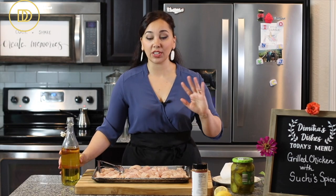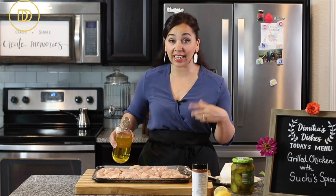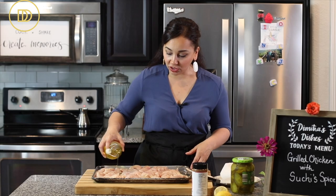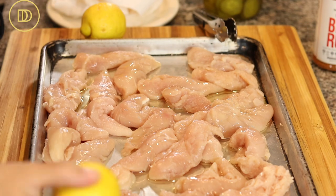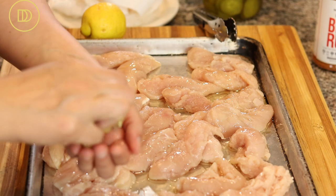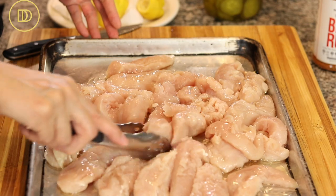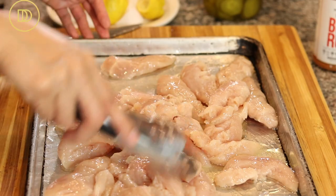All we need is three ingredients — that's why I love this recipe. First, I drizzle a little bit of olive oil over the chicken, which is going to help the marinade stick. Then lemon juice — it brightens it up and adds such great flavor. I use the juice of one and a half lemons because this is a lot of chicken, and I toss everything around so it gets coated, then back to one layer.